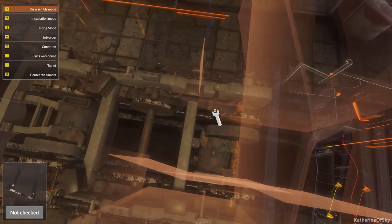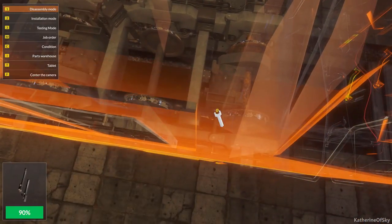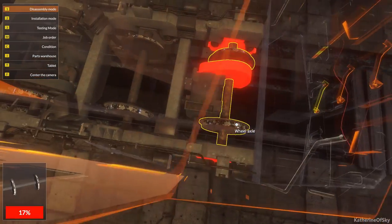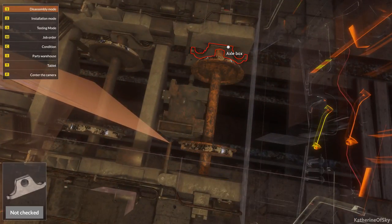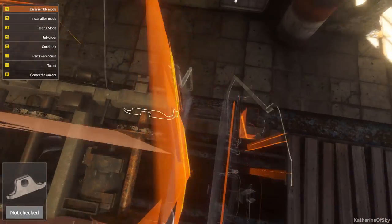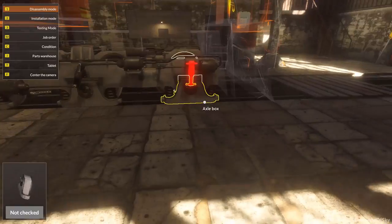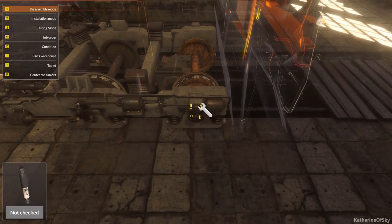Brake calipers — boom. I am truly glad that the game allows you to... Damper of axle box — wow. This is the thing.